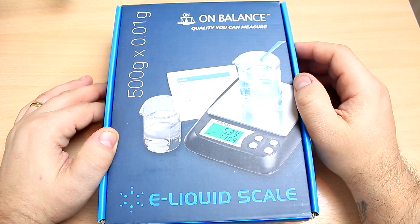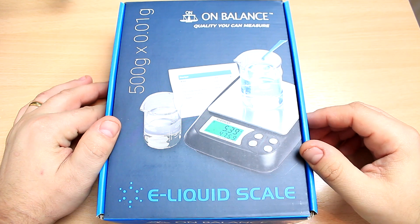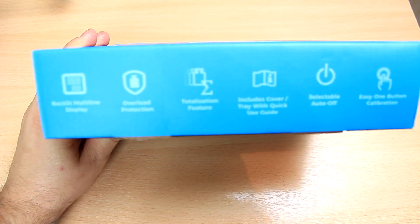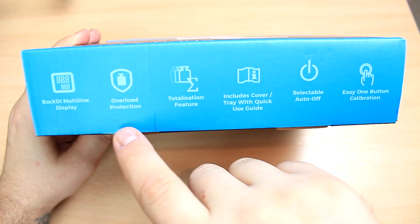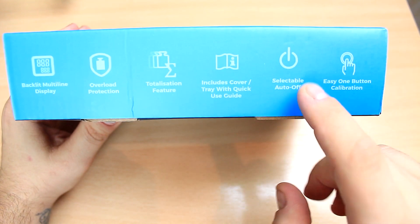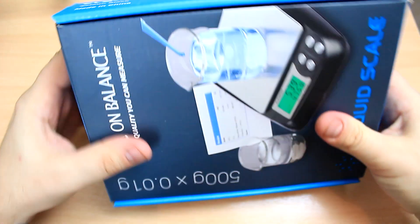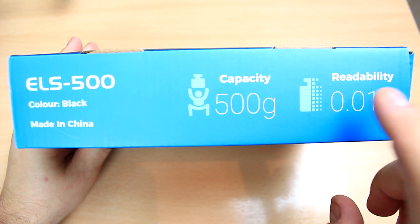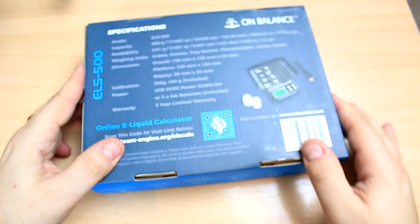Here is the box the On Balance e-liquid scale comes in — they kind of manufactured this one with DIY e-liquid makers in mind. It's a pretty big box. You're going to have some bullet points: backlight multi-line display, overload protection, totalization feature, includes cover tray with quick user guide, auto-off, and easy one-bottle calibration. The capacity is 500 grams and it reads up to 0.01 — this is the big difference for me, this is why I really need it for my e-liquids.